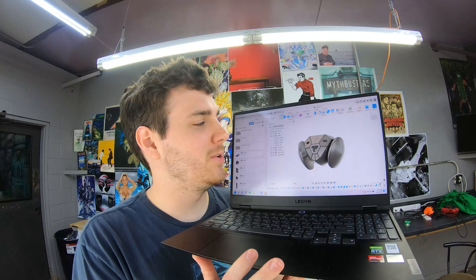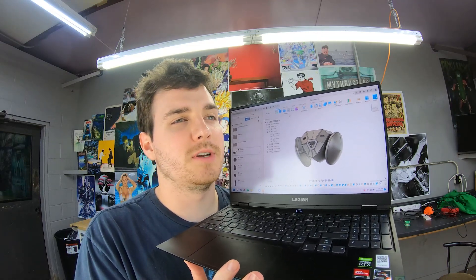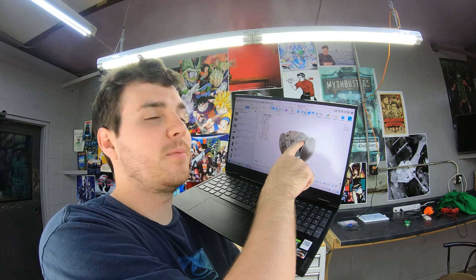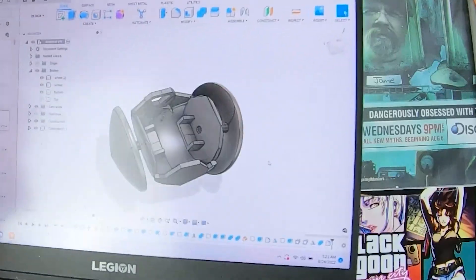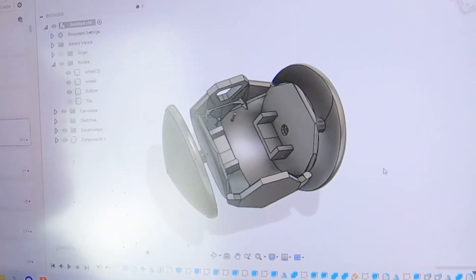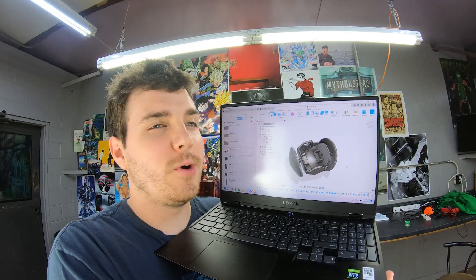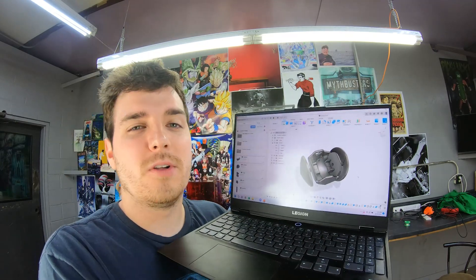Surprisingly, the 3D model of the boombot took longer than coding the electronics, which I was not expecting — it's just a weird model to get correct, but I think I got it. These aren't supposed to be eyes; there are going to be sensors there. The inside is just filled with different kinds of mounts and things. This is probably about as small as I could possibly make it. This is iteration one — iteration one never works. Crossing my fingers this turns out somewhere close to how I want it.